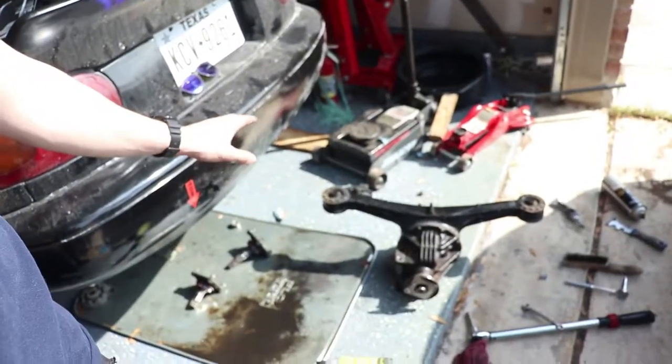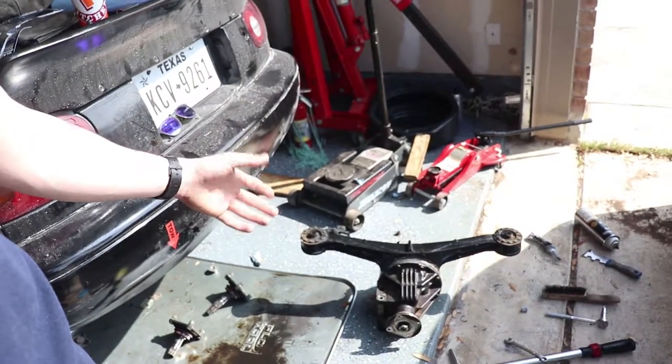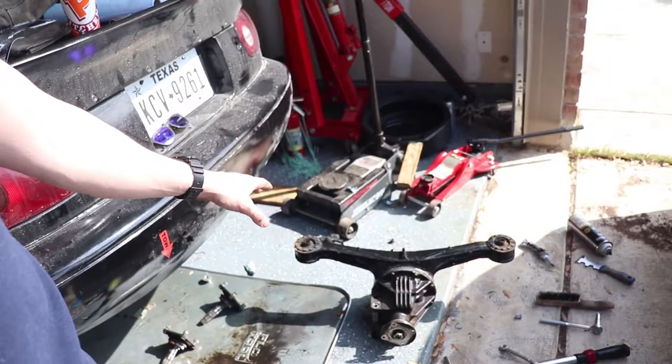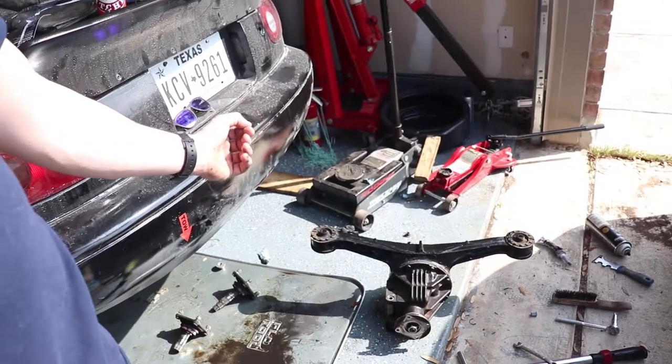So I'm back. We got the diff out, got it welded and everything — I just finished cleaning it up. I put some gasket sealer around it, black RTV, put it back on. It's 17 to 20 foot-pounds for the torque range. Now I've got to put some fluid in it and then we can put it back in the car and hope everything works well.